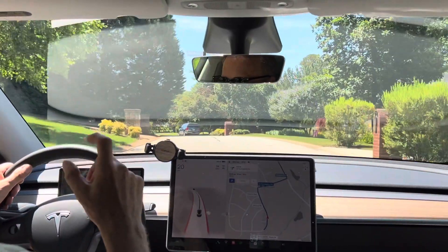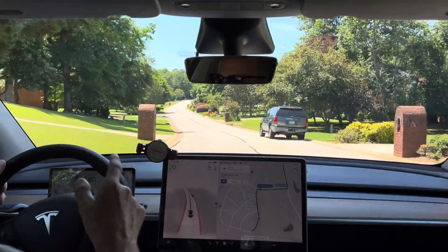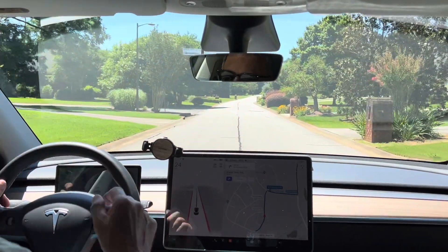What I thought was the radar puck — the thing that showed where the radar was — actually is for the tow hook, in case you have to tow your Tesla, which fortunately I've never had to do. I didn't know that. Knock on wood.